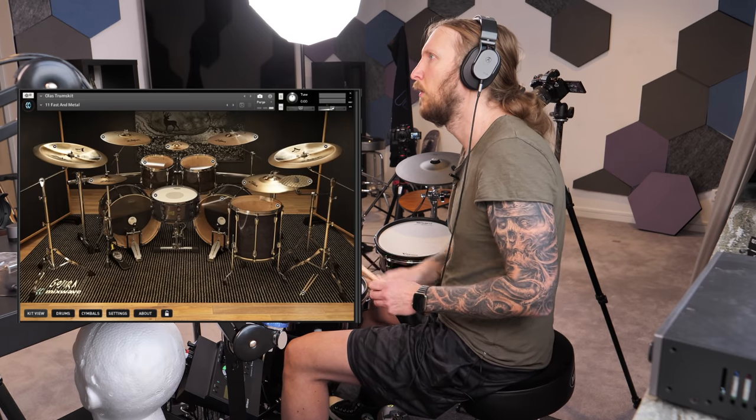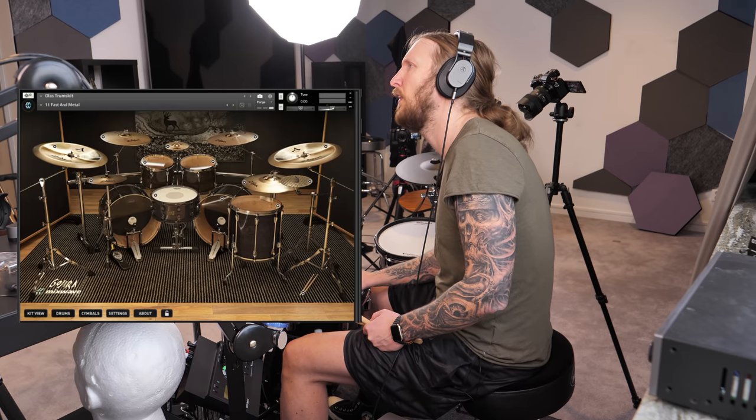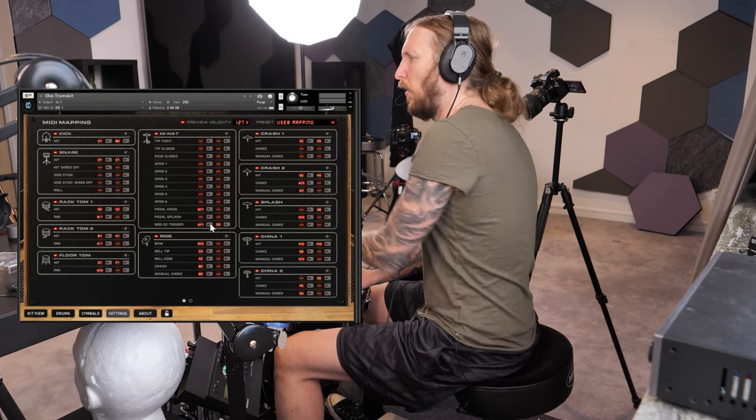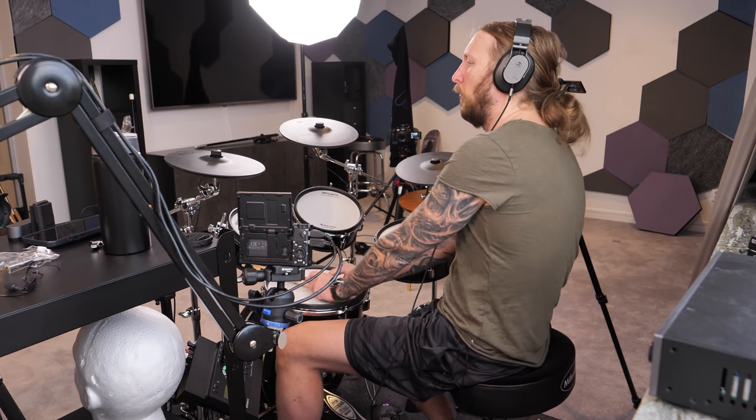What the fuck? What happened? Did everything die? I think everything did die. Something happened, I don't know why. Well, great — that's a great way of ending a demo right there.